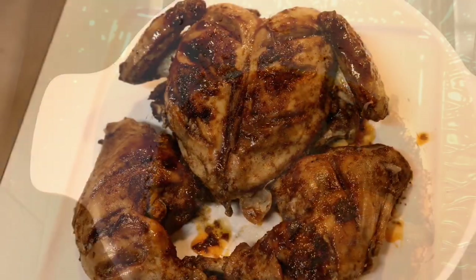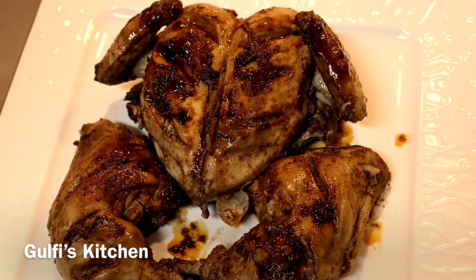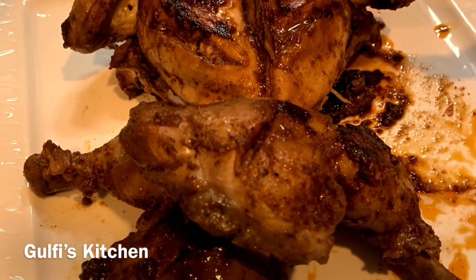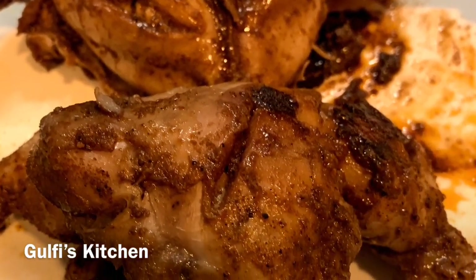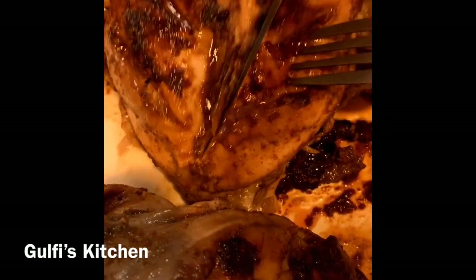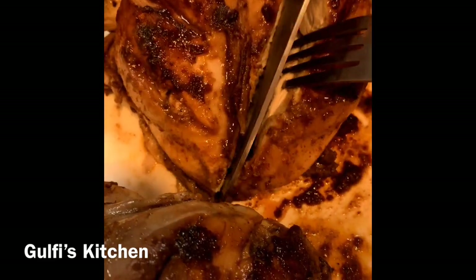Our spicy roast chicken is ready! Doesn't it look great? It tastes yummy as well. You can serve it with roti, naan, or even with rice. If you like my video, please do give it a thumbs up and subscribe to my YouTube channel. See you in the next video — bye bye!